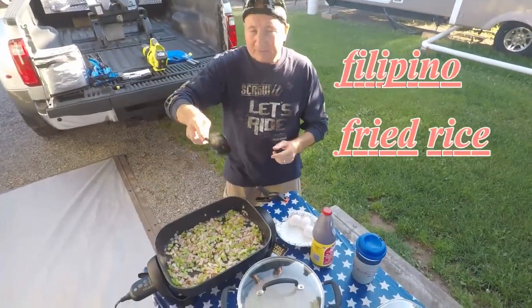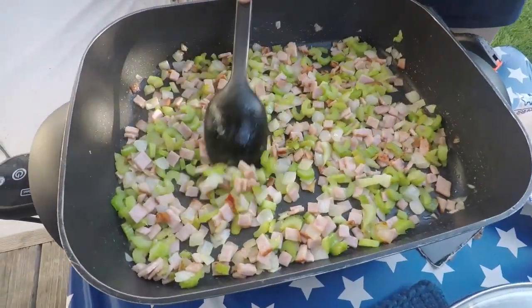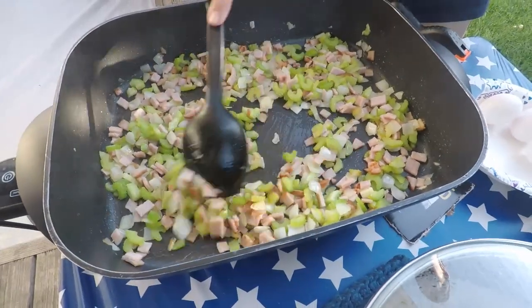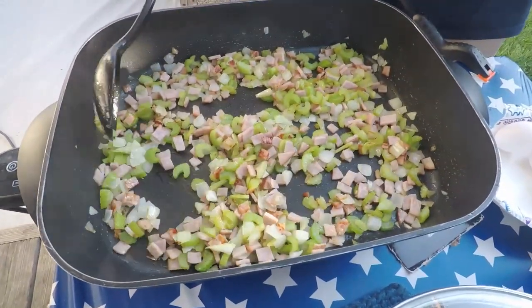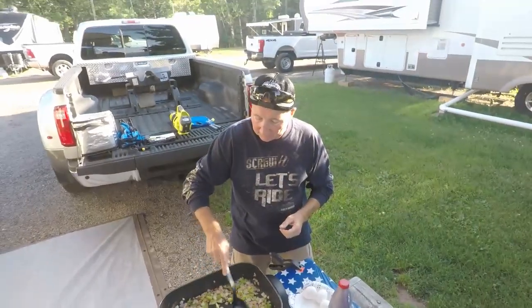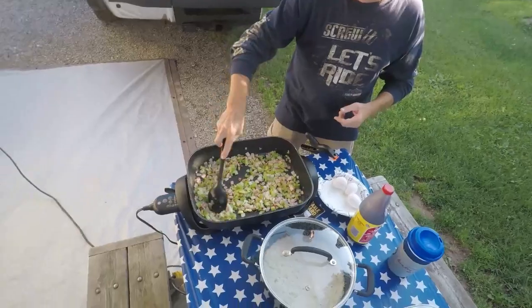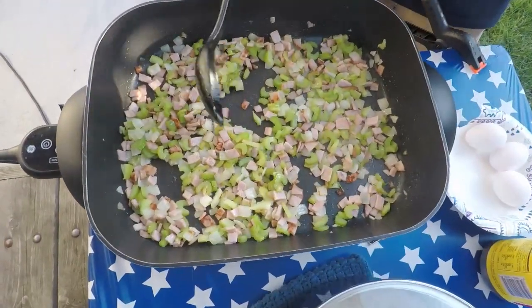Today we're going to show you how we cook our Filipino fried rice. If you take a close look at the pan you can see we already chopped up some onions, some celery, and we have some ham in here. You can use bacon if you want, or some other meat. We've used other cuts before, sliced up and put in with the celery and the onions. You want to get this sautéing so you can see that ham is already getting a little golden brown, and that's what you want.